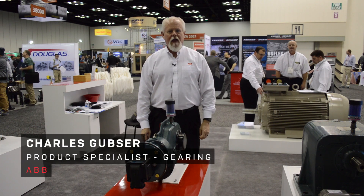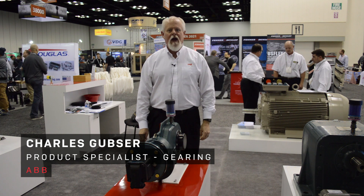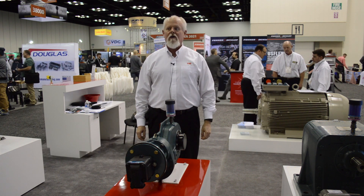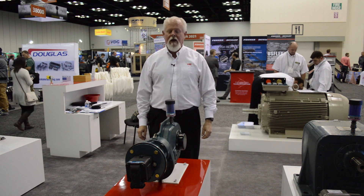Hi, I'm Charles Gubser with ABB representing the Dodge brand of power transmission products. We're here at the AG1 trade show and I'm going to talk to you today about a couple of new products that we have.